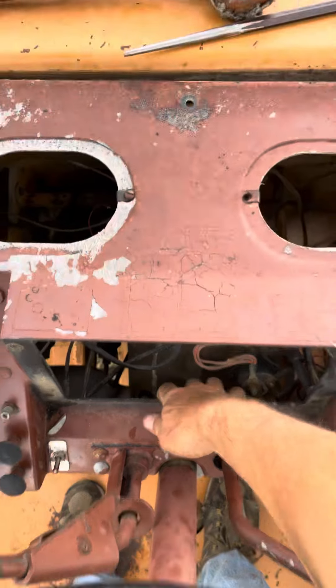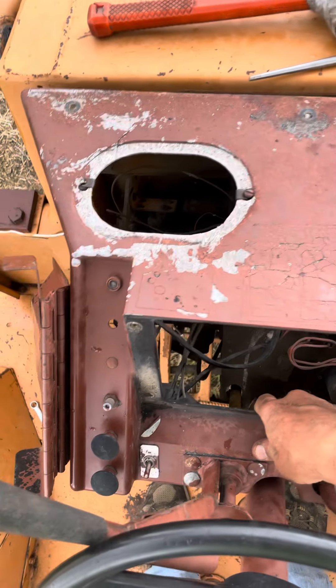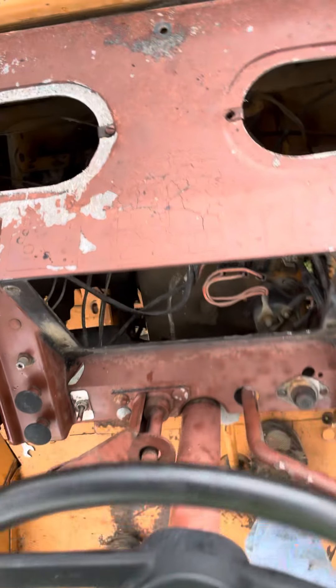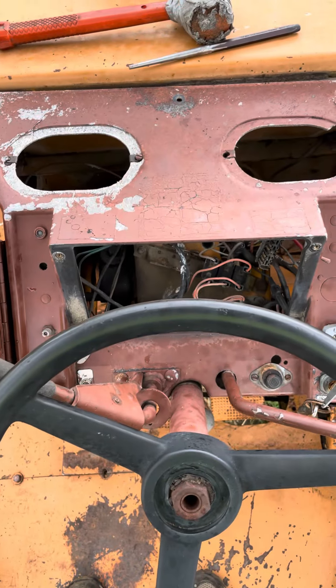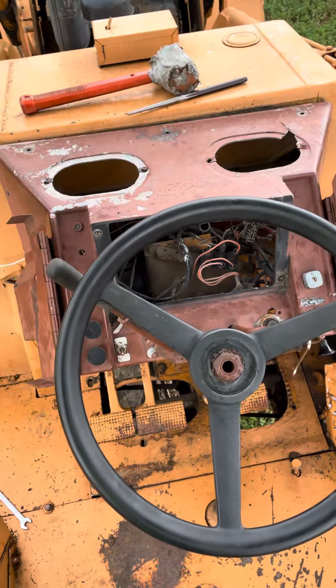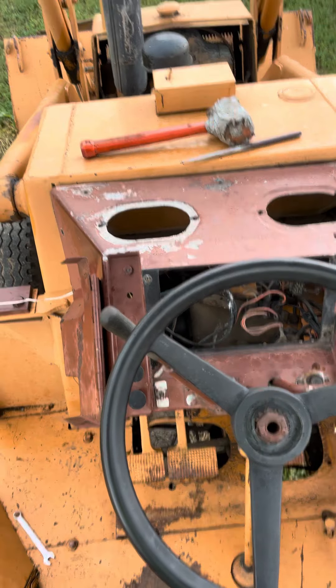So I can lift this dashboard all the way up and off right now once I disconnect the wires. That's the trick to the Case 580C backhoe, somewhere around 1979, 1980 vintage.